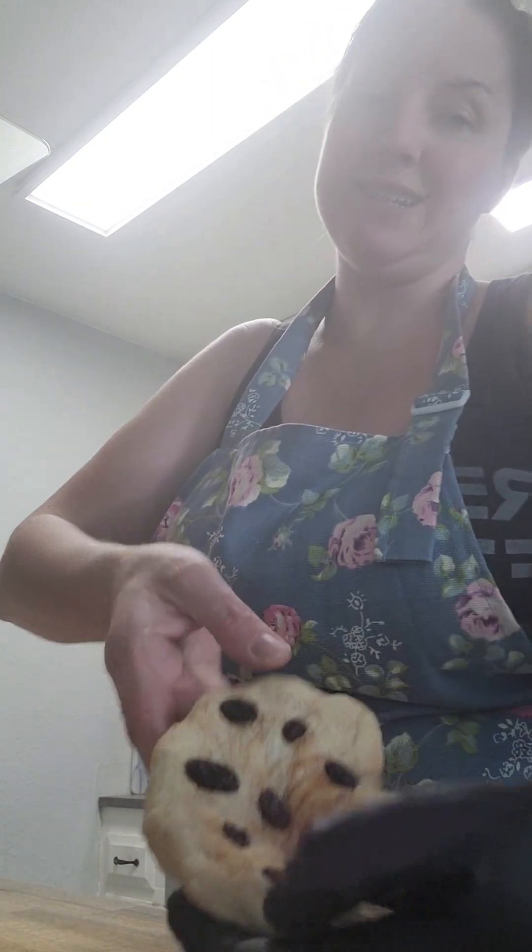Hi, I want to show you how I shape a cinnamon raisin bagel. I portioned my dough into the amount I need for each bagel, then I pour cinnamon over it and rub it onto both sides and push raisins into it.